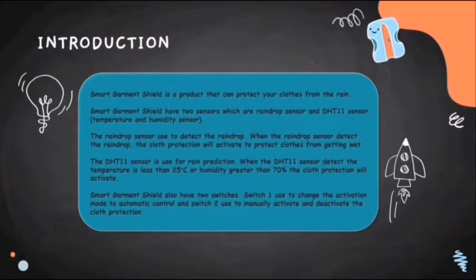Smart Garment Shield also has two switches. Switch 1 is used to change the activation mode to automatic control, and Switch 2 is used to manually activate and deactivate the cloth protection.